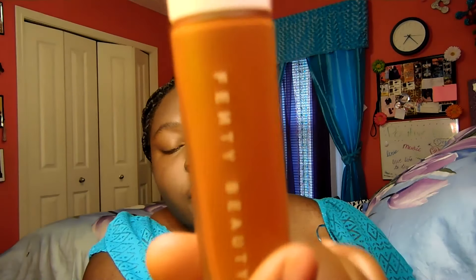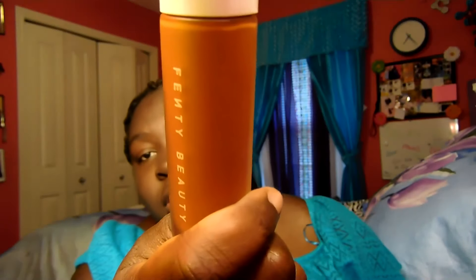I also got a foundation by Fenty — I already had this foundation but needed to rebuy it. I love her brand. The packaging is beautiful, it's just hard to know when it's running out because it's opaque and matte, so you can't see through it. I ordered from Sephora instead of the Fenty website because when you order online you can get something free.